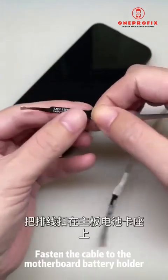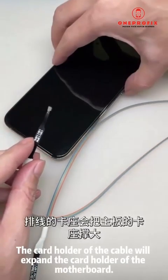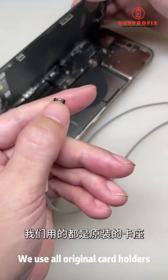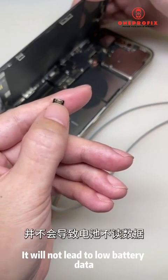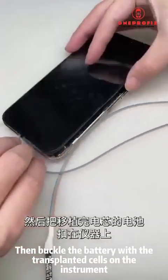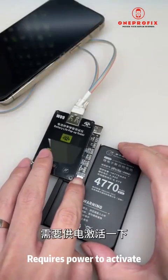Fasten the cable to the motherboard battery holder. Don't worry — the card holder of the cable will expand the card holder of the motherboard. We use all original card holders, so it will not lead to low battery data. Then buckle the battery with the transplanted cells onto the instrument.